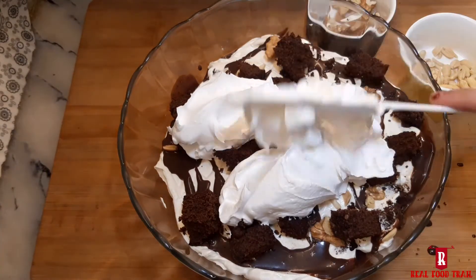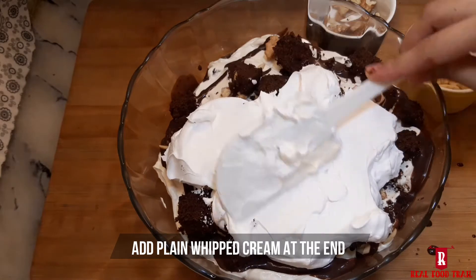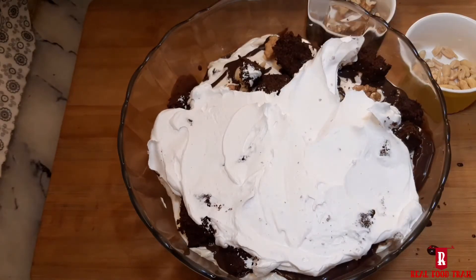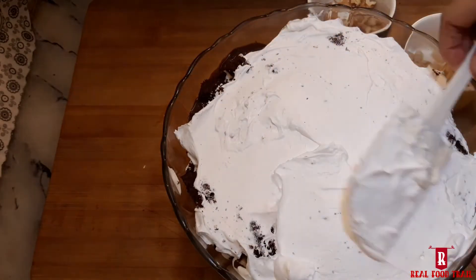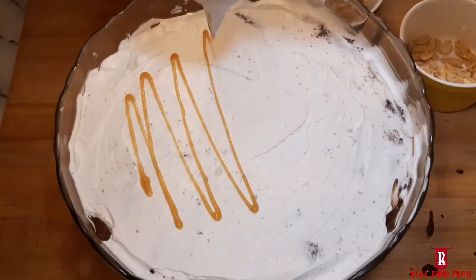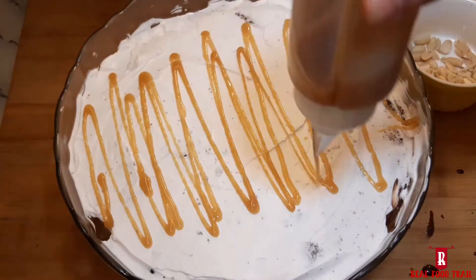Then add simple plain white whipping cream on top, followed by salted caramel sauce, chocolate sauce, and nuts.